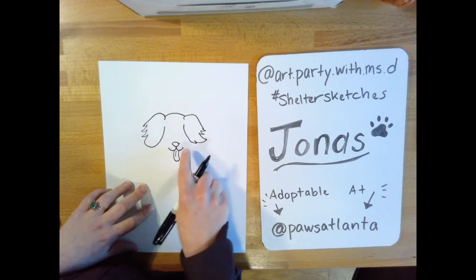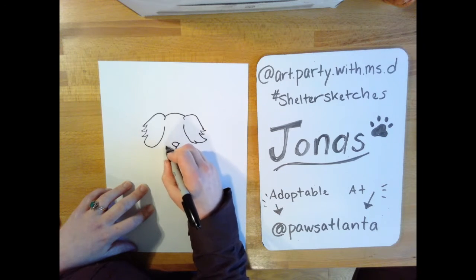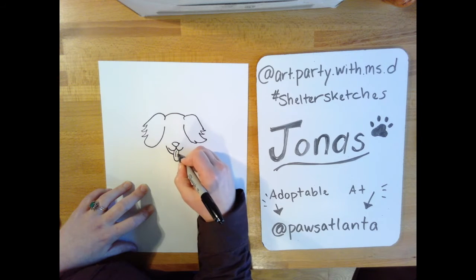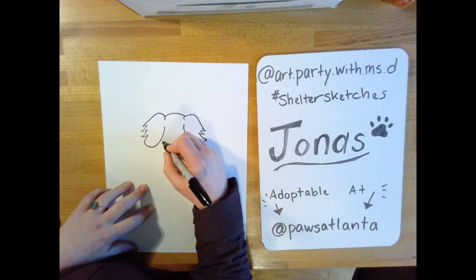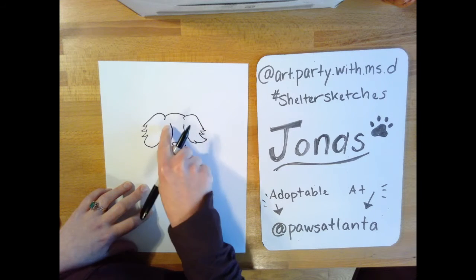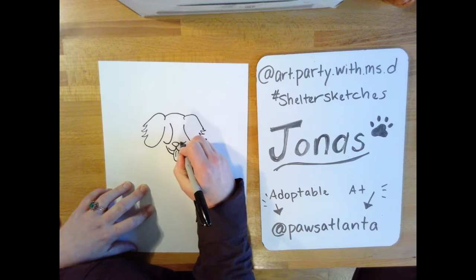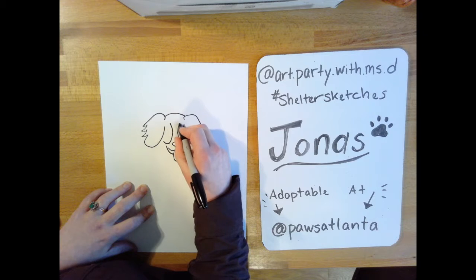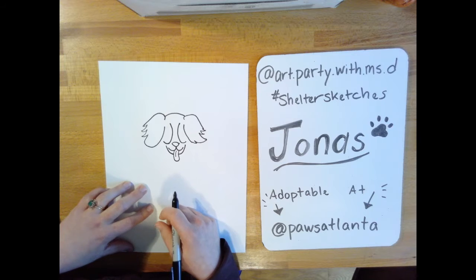Now we're going to work on the markings on his face. Right below this I make a curved line here and pick it back up over here. Then I go up a little higher and it's going to almost look like a J — I start a curve and it goes right up to about this line. I do the same one on the other side, going this way up and then stopping. We're starting to see his face a little bit more.